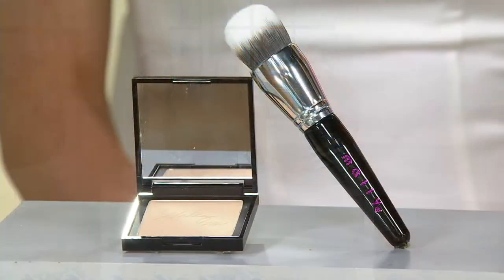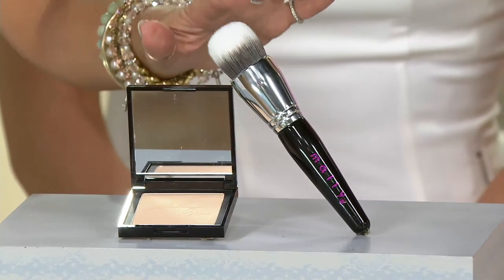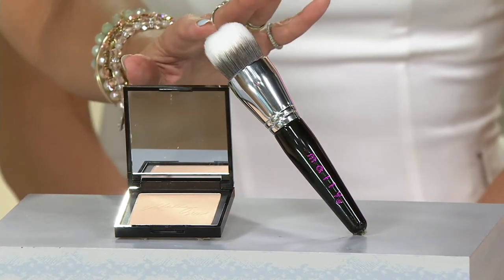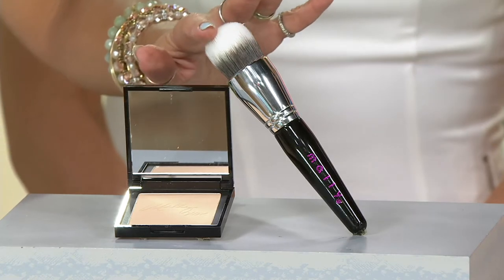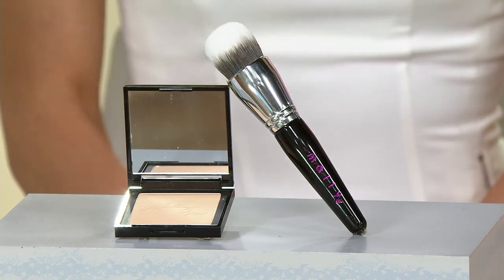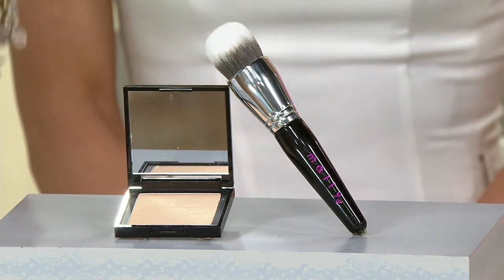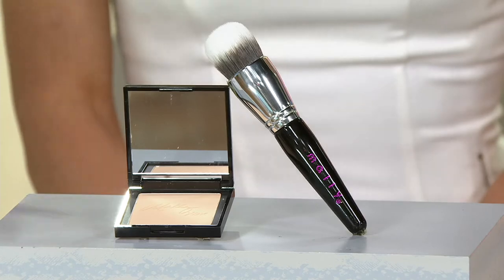The reason why is every single camera, picture, just life that's on you these days is all in more of a high definition. This is your Fantasy Foundation. It blurs the imperfections. It buffs and it melts into the skin. This is a hydrating, anti-aging, 4K HD powder foundation. But it's not a powder foundation in the sense that it looks like every other powder foundation out there. As a celebrity makeup artist, I see every single product that's out there. There is nothing like this powder foundation.